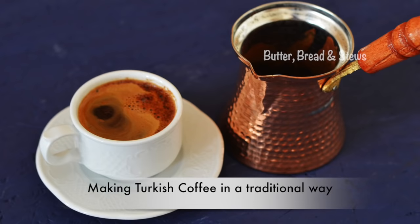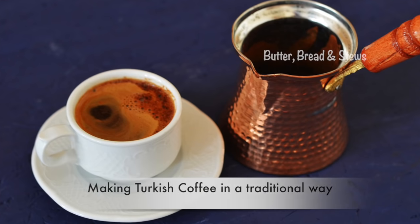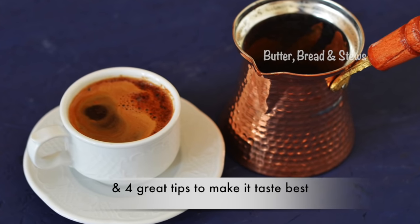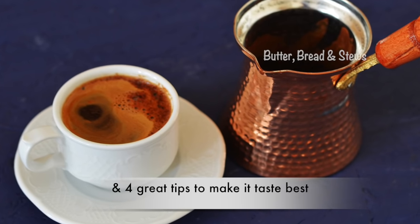Hi there everybody and welcome back. Let's see how to make an original Turkish coffee in a Turkish way, and I'm going to share with you four great tips about making a Turkish coffee that no one will tell you.